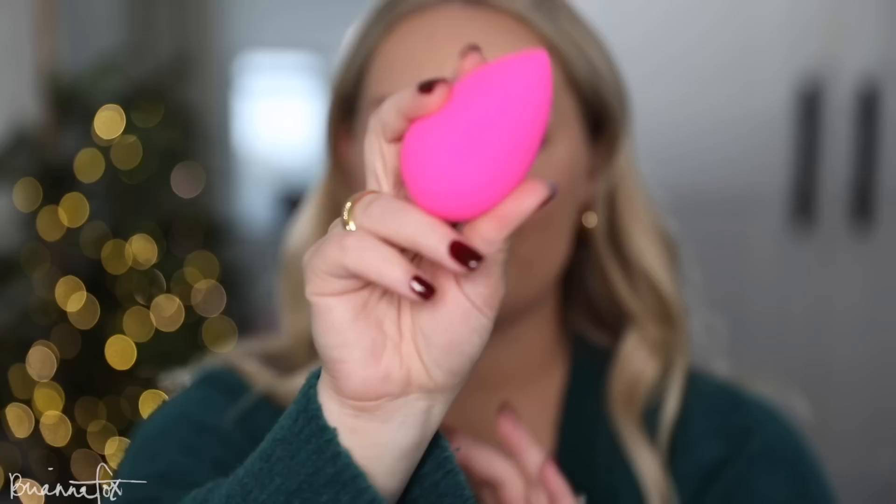I'm grabbing the Pat McGrath Skin Fetish Sublime Concealer and my brand new beauty blender — this one is neon pink, my old one looks literally beige. I'm bringing this under my eyes and over some blemishes. I'm actually a little bruised here; I got sore from working out in the weirdest spots. A brand new beauty blender is amazing — it's so spongy.